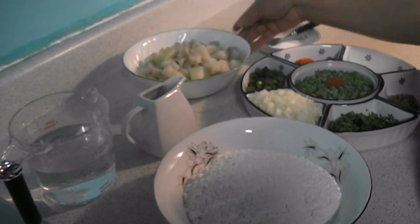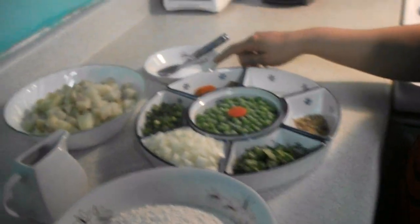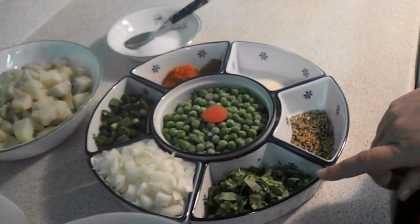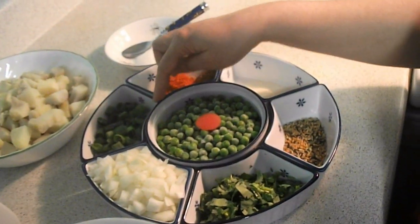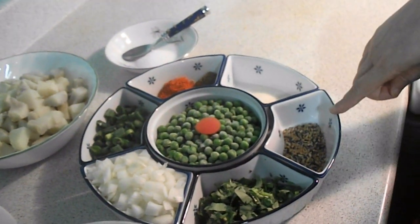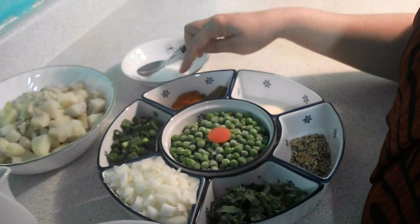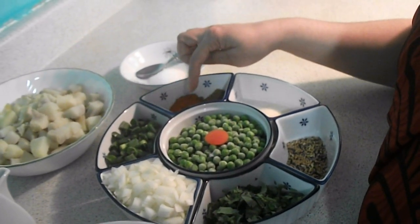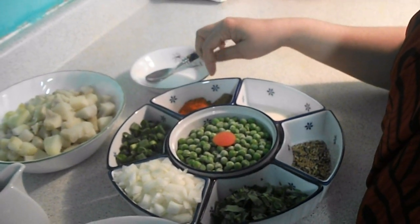For the shingara, you need: aloo (potato), pani (water), lobon (salt), piaj kuchi (chopped onion), piaj pata (green onion), motor shooti (peas), paj puran, shuji (semolina), halud (turmeric), moriz (chili), dhaunia (coriander), and jira (cumin).